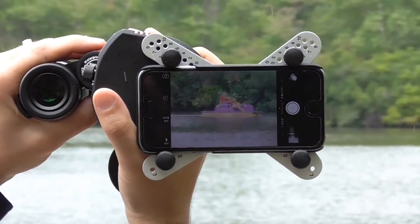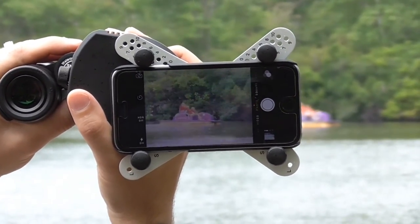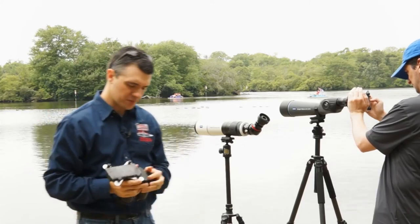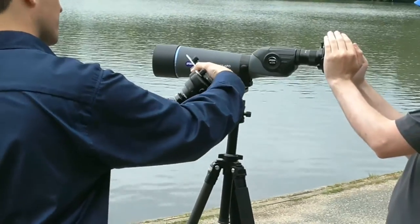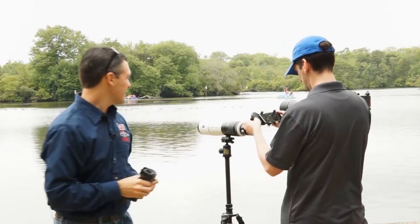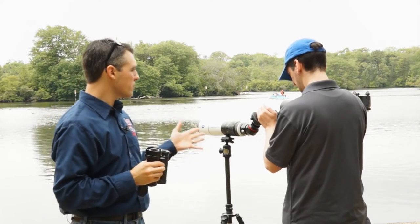There are some paddle boats out there — I'll see if I can zoom in on those. Of course, you would want to have this on a tripod to get the steadiest picture possible. But for the sake of demonstration, this is good enough. If I wanted to get more telephoto range, I would just pop this right off and slide it onto my digiscope. And we can get pictures of these ducks. You get a ton more telephoto capability with a scope.